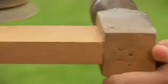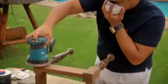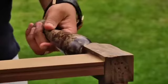An orbital sander makes light work of the flat surfaces. Now that I've finished sanding all the smooth surfaces, I'm going to focus my attention on the legs. Because they're rounded, sandpaper wouldn't work as well.